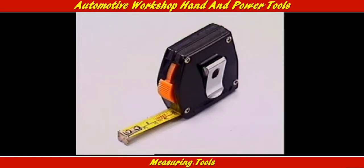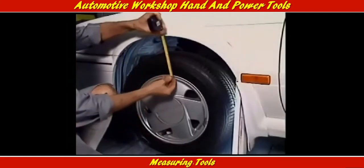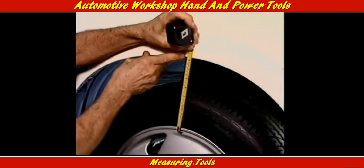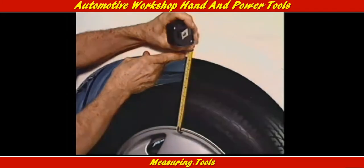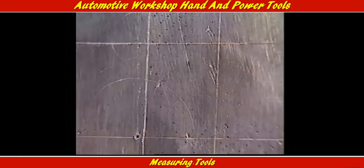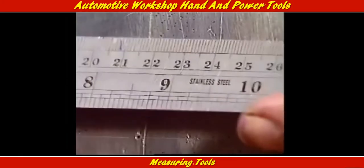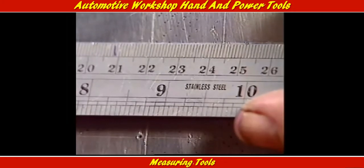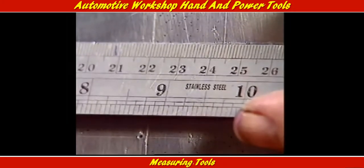Tools that measure the difference between any two points can be divided up according to how accurately they do it. A measuring tape is useful for checking spring sag. A steel rule is capable of accurate measurement down to a millimeter. The graduations must stay as close as possible to the points being measured, and the rule must be read as close to square on to the scale as possible.